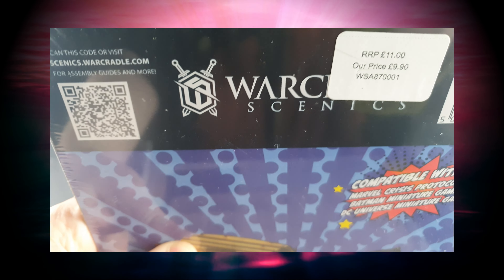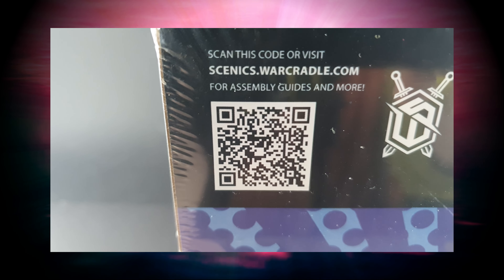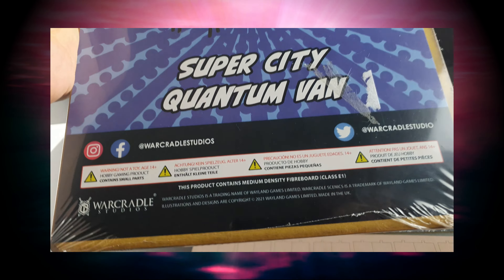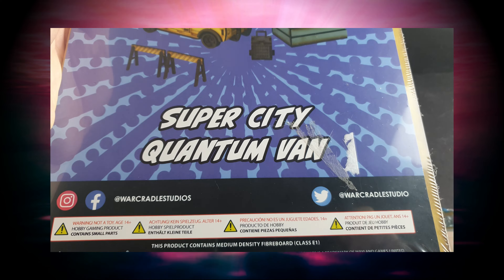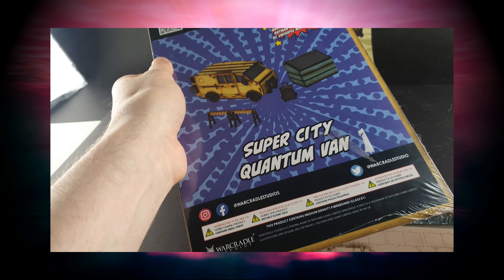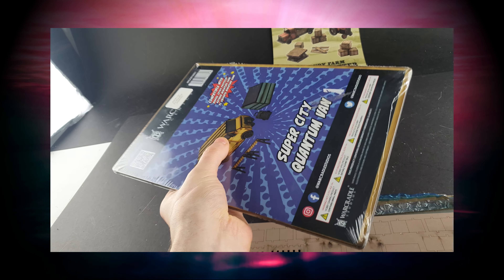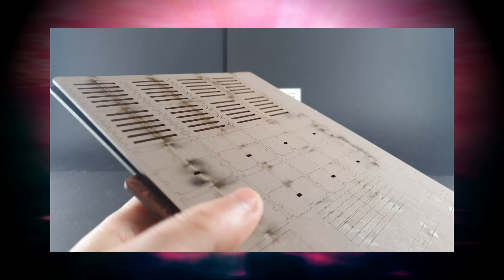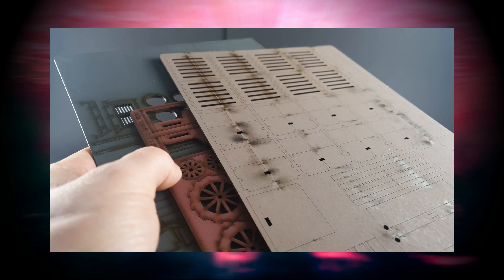It does happen sometimes, however War Cradle Scenics will replace these parts if you have an issue — you can always go to the website and get it fixed. These ones didn't have an order number on them, but if you contact them directly you can get the replacement parts. I've offered to return them so they can spot and find the issues in future. It's good to see that the company is happy to fix problems.